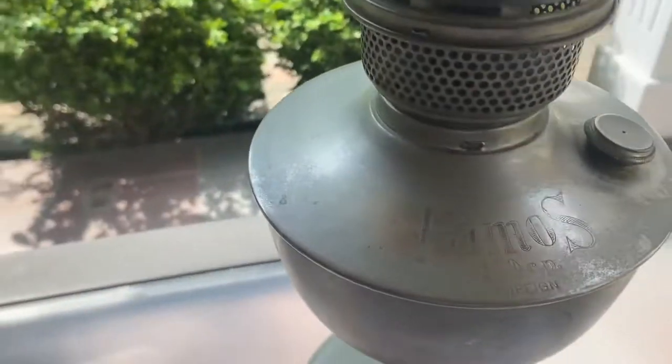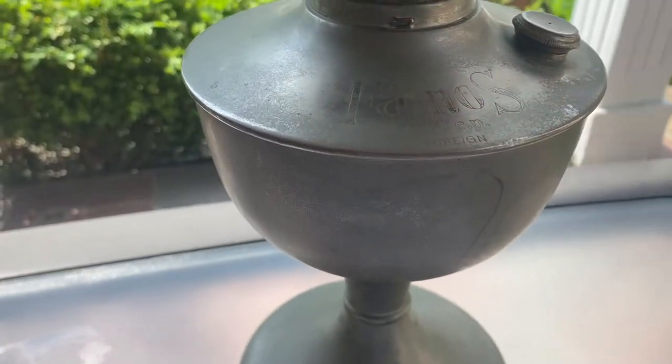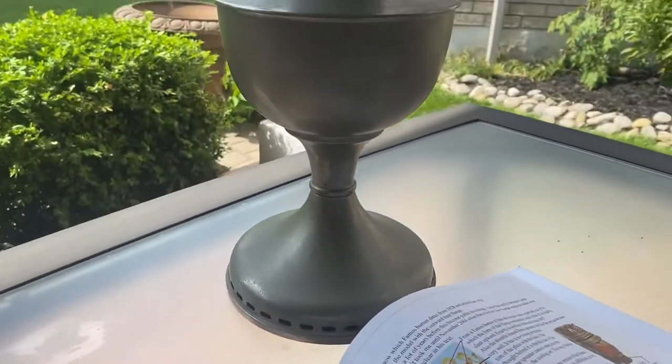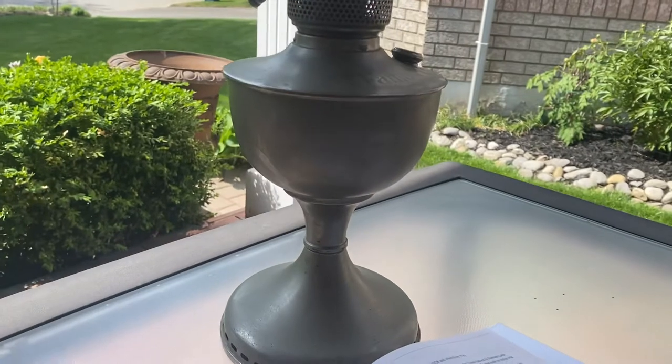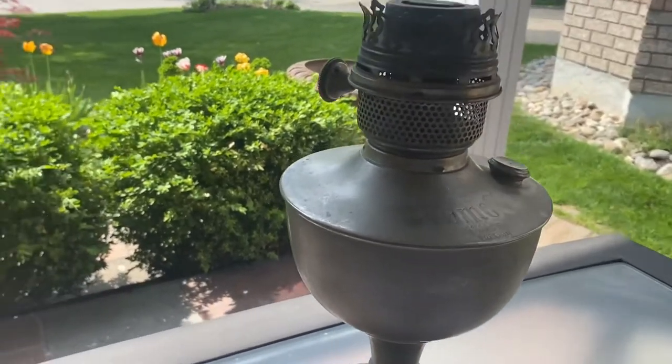Now this is all original finish. I'm really sorry I can't get — it's really dull. This is a nickel plated lamp and it's highly oxidized. I think the background light is probably not helping either. But I've polished nickel lamps before — this will come up like chrome. And this is complete.